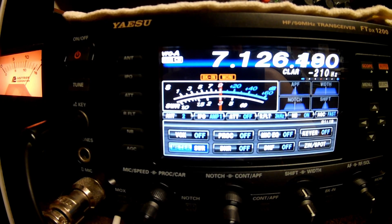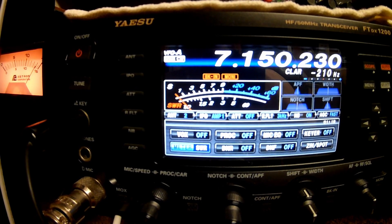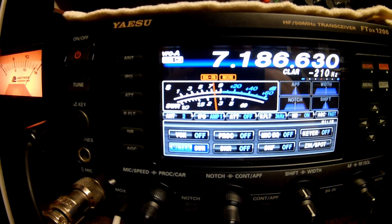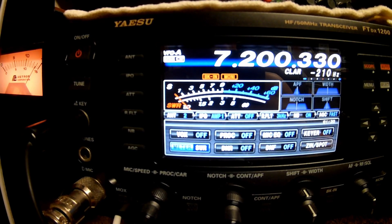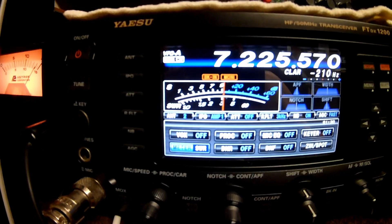At 7.125 it's still flat. At 7.150 — flat. At 7.175 — still flat. We're up in the phone portion of the band now. At 7.200 — still flat. Very usable. At the very top around 7.299, it's 1.7. It's a usable antenna on the entire 40 meter band. What a terrific job.